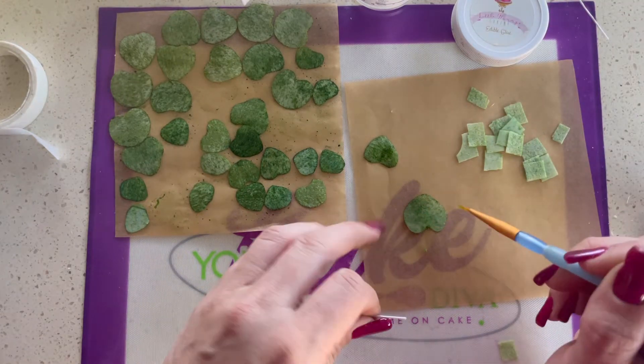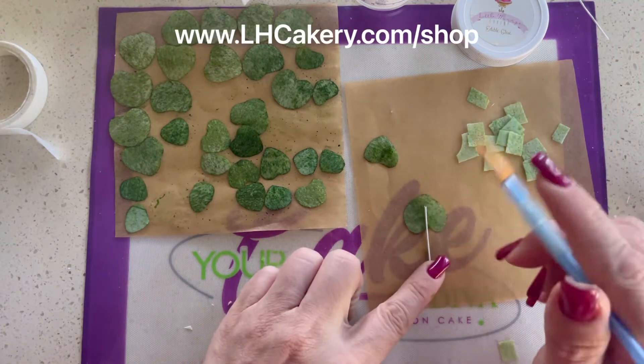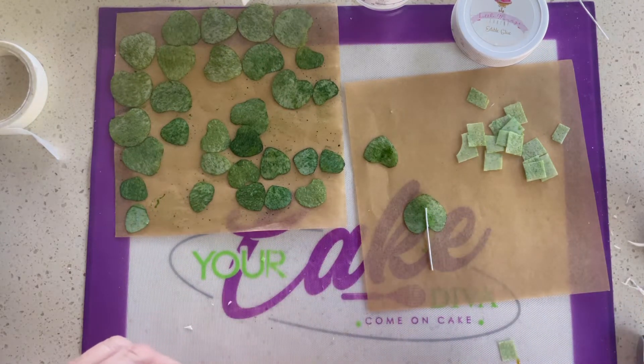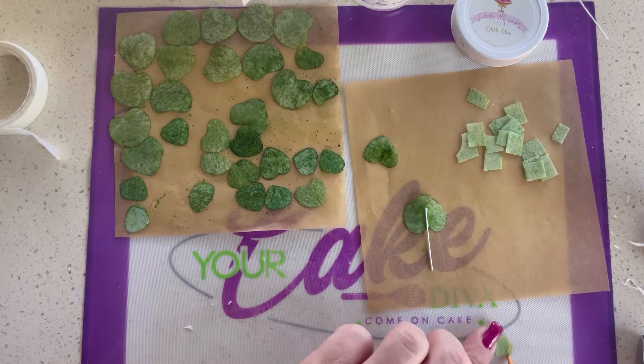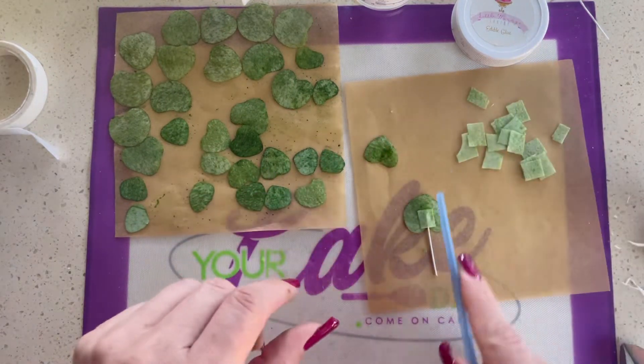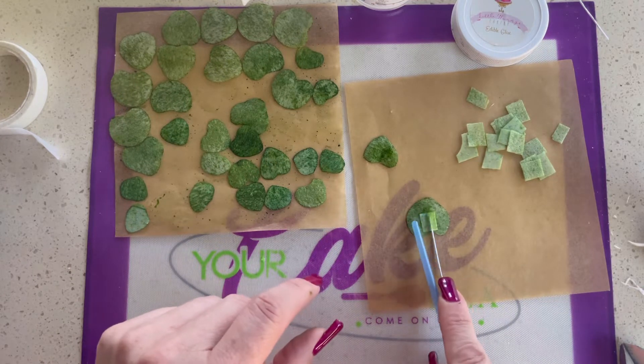I glue these all with my edible glue. The edible glue is available on my website for purchase. You can see here I have my glue — I put down my wire, a little bit more glue, and then I'm adding that little tiny square there. Then you just press it firmly together and it dries pretty quickly.